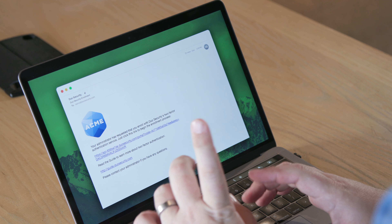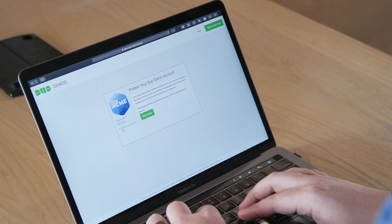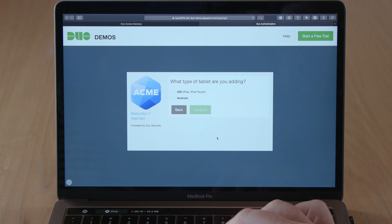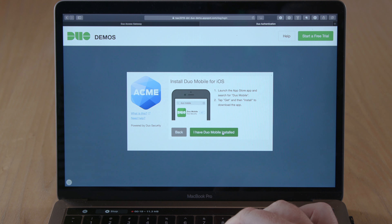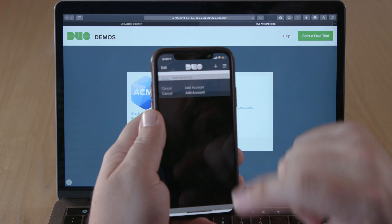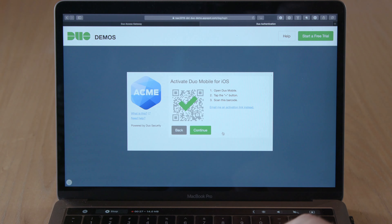First, you'll receive an enrollment email or be prompted to set up Duo when you first log in to your account, and then you'll be prompted to enroll in Duo by downloading a free mobile application from your device's app store. You'll launch the mobile app, scan in a QR code on the computer screen, and that's it. Your mobile device is now paired with your account.